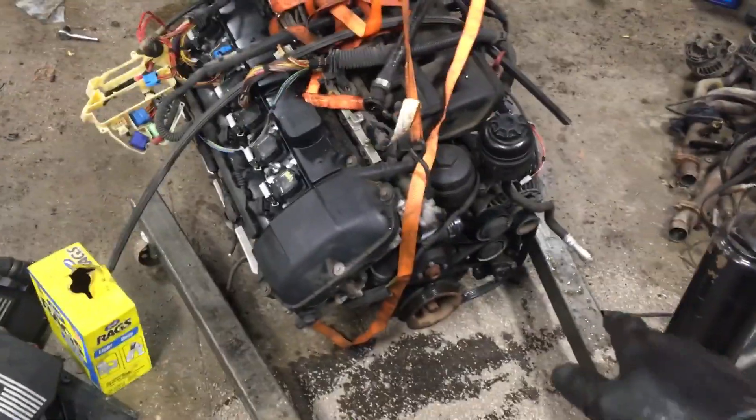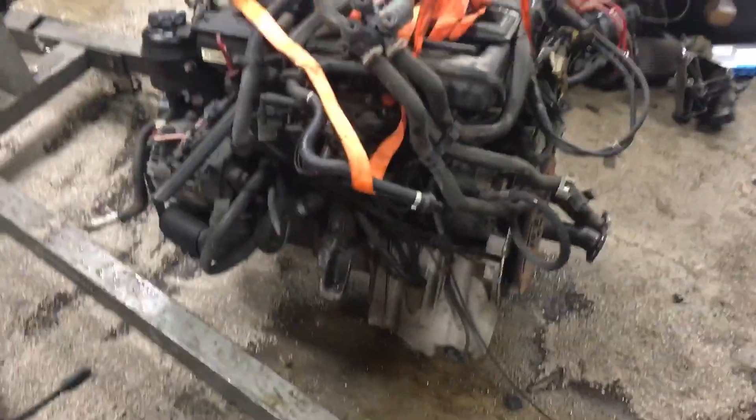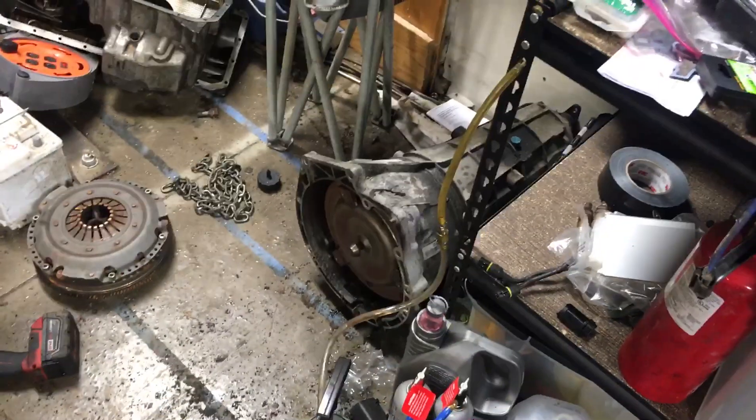The only casualty was the power steering pump, which happened after I took the engine out. That's kind of a wear item anyway. Pulled that ZF5 HP19 trans off the back. Everything's complete and looking good — there is the ZF.